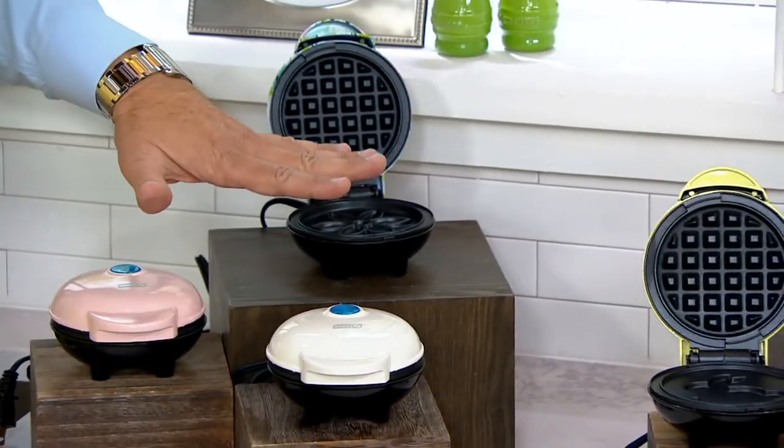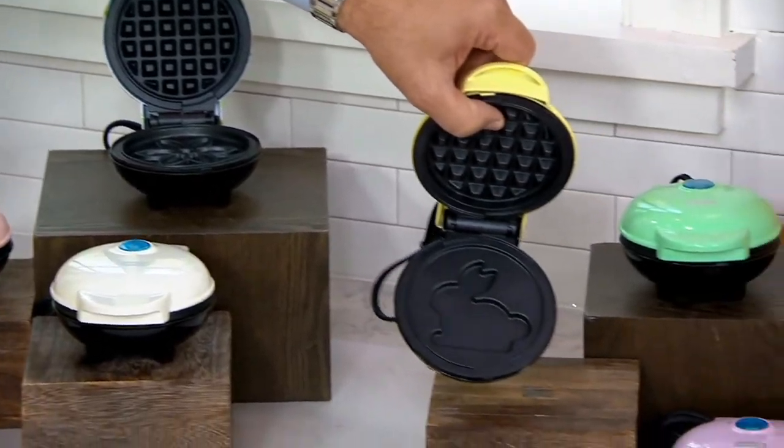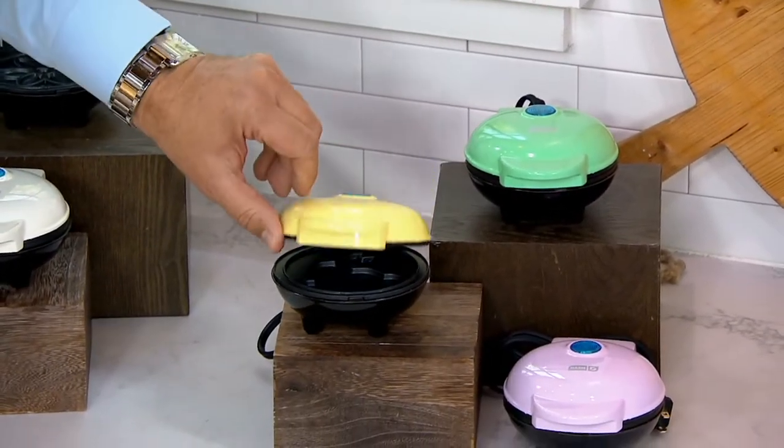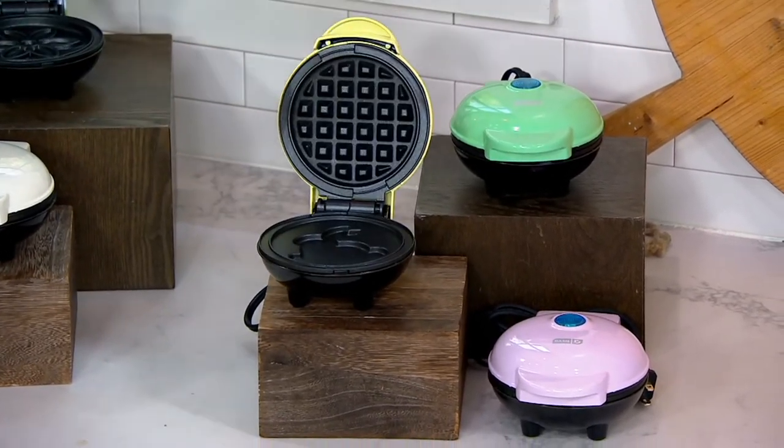If you want floral, we have 3,200. If you want the bunnies, you get three with the bunny on the inside. In this one, you get the pastel yellow, green, and lavender. And only 2,200 of those to go around.